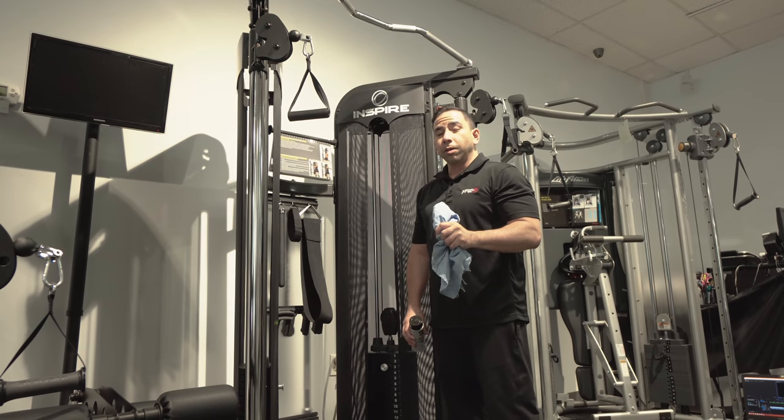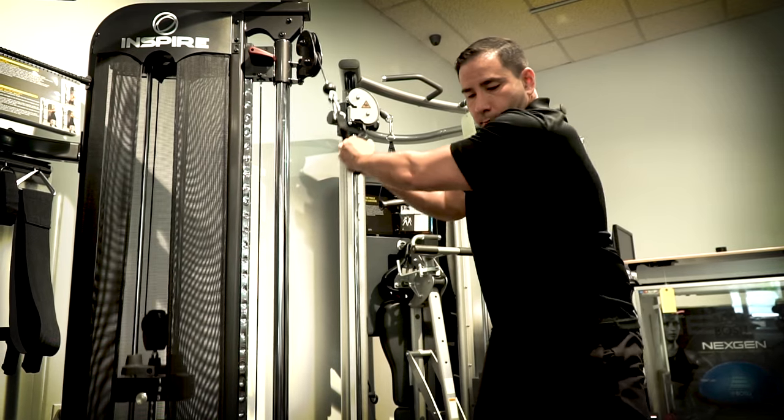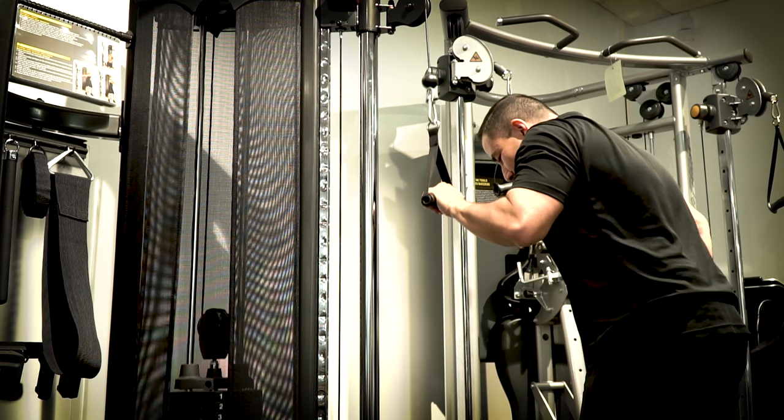Is your functional trainer or home gym feeling rougher than it used to? Is it making a clicking or clanking? You may need to lubricate your guide rods. It is recommended to clean and lubricate your guide rods every one to three months to ensure smooth and silent plate movement and to keep the machine cable action working as good as day one.